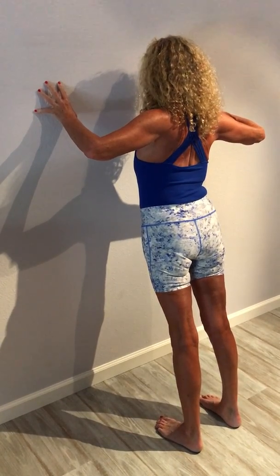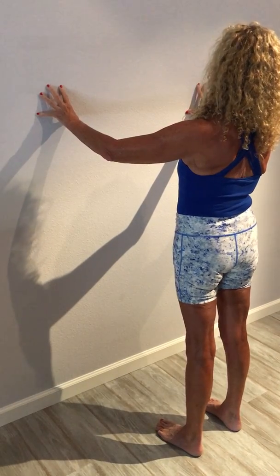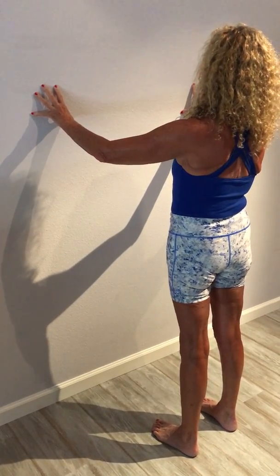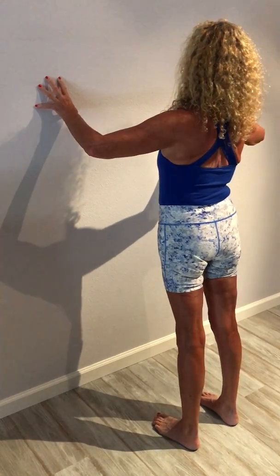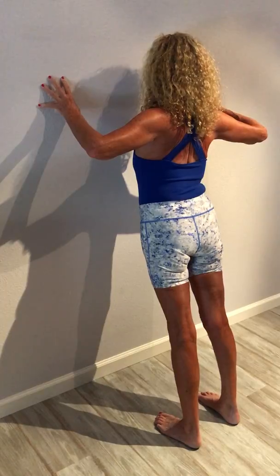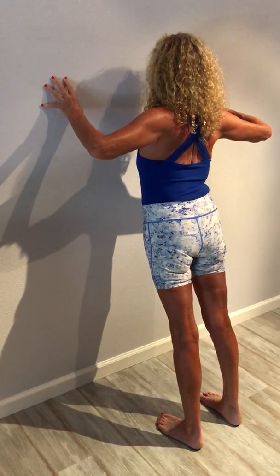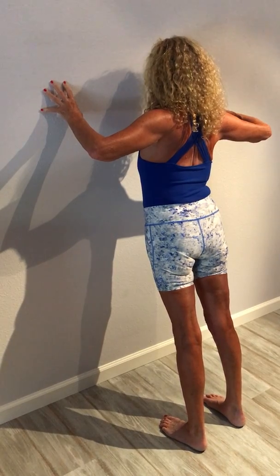I'm keeping my neck long. Inhale, back to center. And exhale. Inhale, nice and tall. Exhale towards the wall. And then inhale and exhale. When you're at the wall, remember to keep the neck long, chin down.